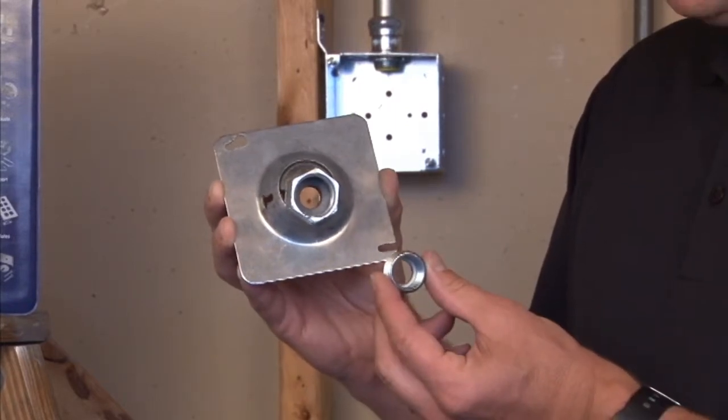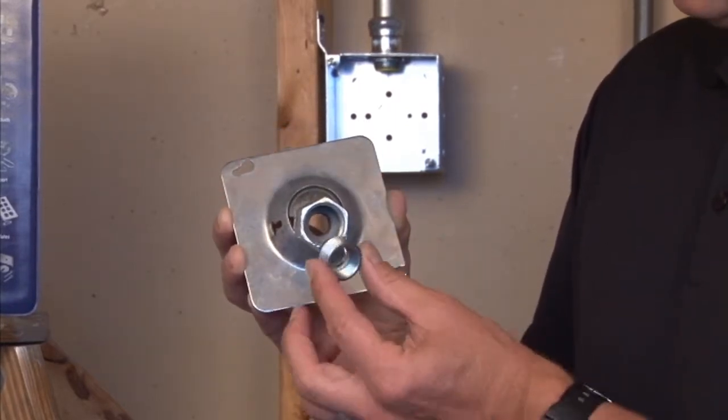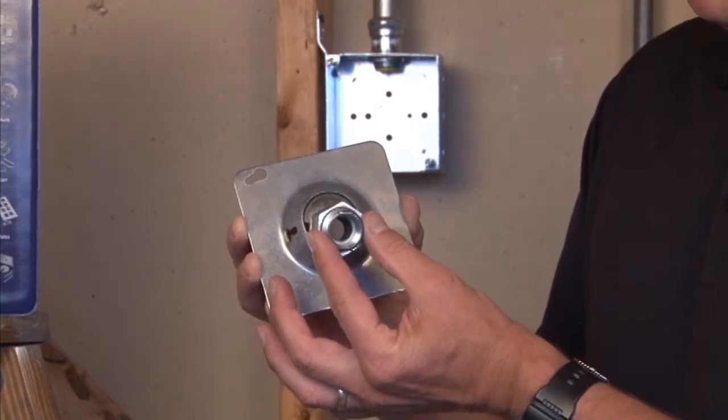Part number SC50 comes with a reducing bushing that can reduce that three-quarter inch hub down for a half inch pipe.